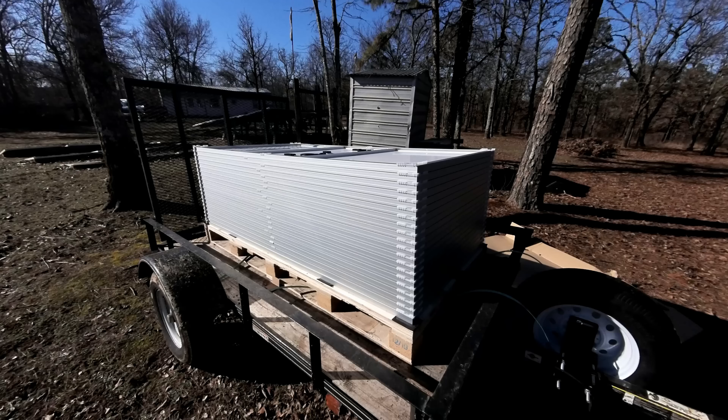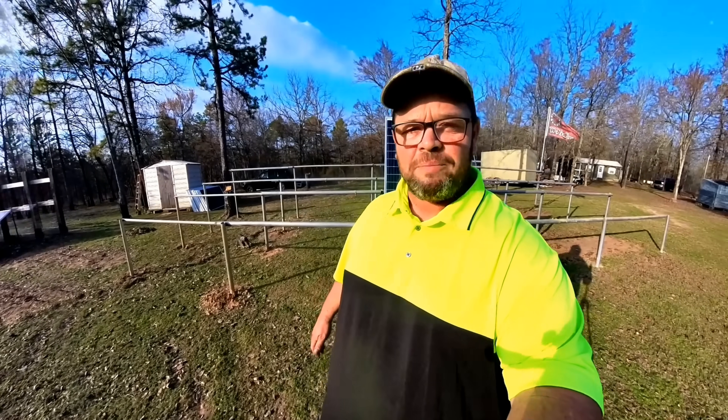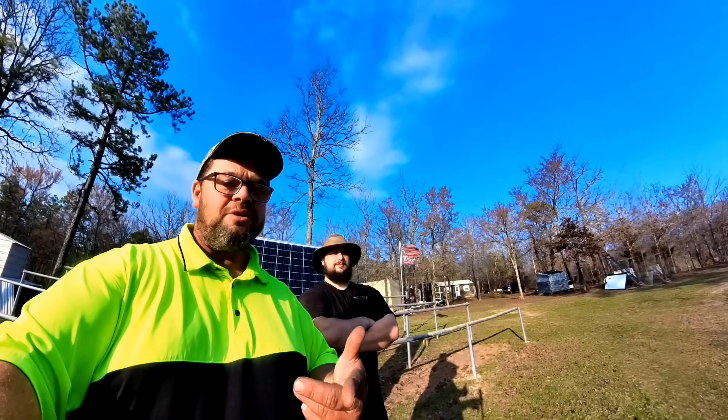One week later. $87 for a 375 watt solar panel — are you serious? We're upgrading from these 12 panels at 3,500 watts to 20 panels at 7,000 watts. Today I have my son with me to help me install these, so we're going to get this done very quickly.